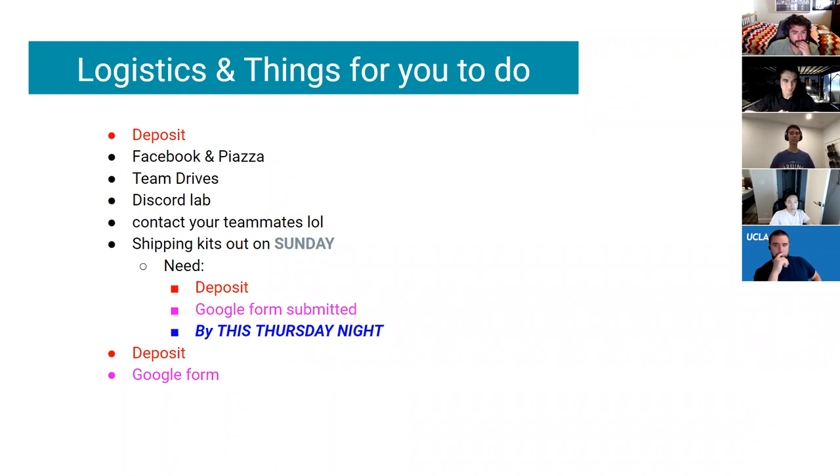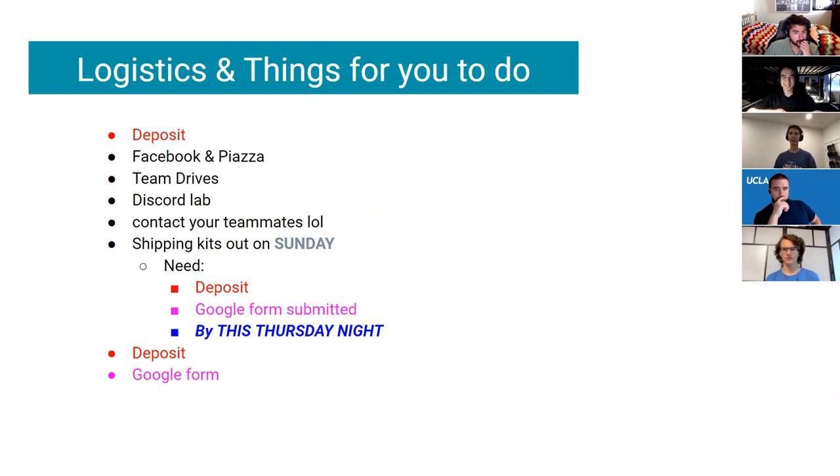If you ever have any questions you can drop in during our lab hours, or just drop in to talk to any officer — officers aren't scary, they're all pretty cool and normal people. If you have teammates, contact them. Don't be the team that hasn't reached out to their teammates after two weeks. For example, Tyler and I were teammates in Micromouse last year and now we're leading it together, so who knows what you'll end up doing with your teammate.